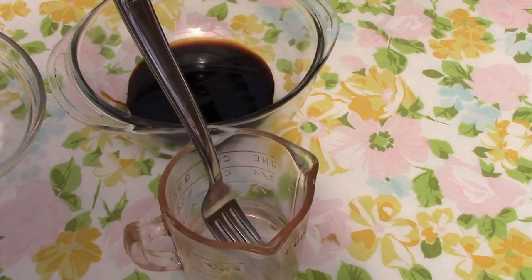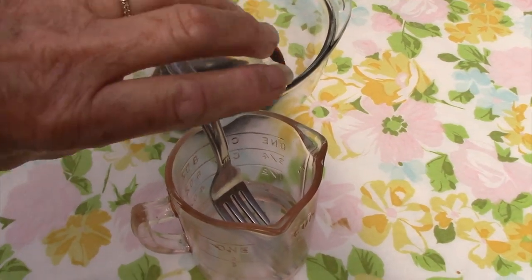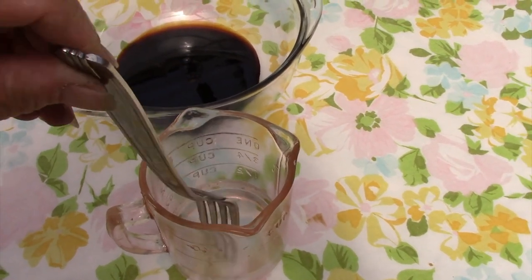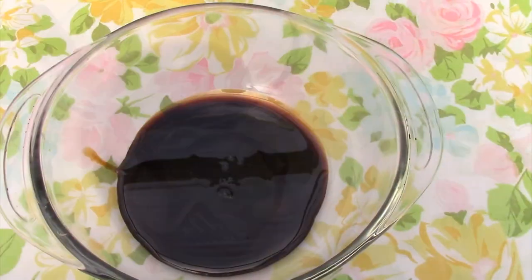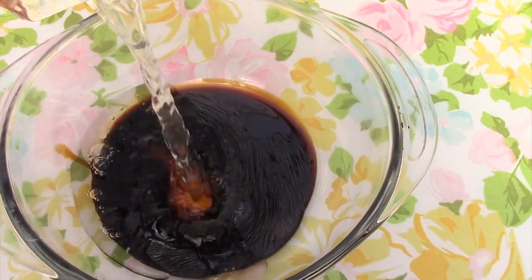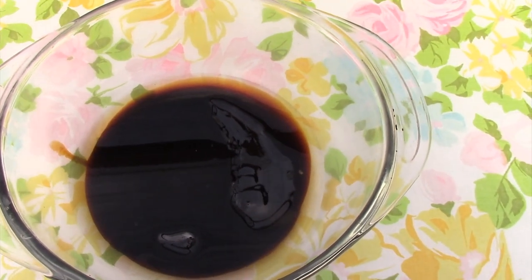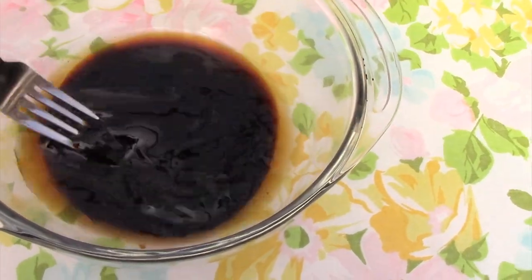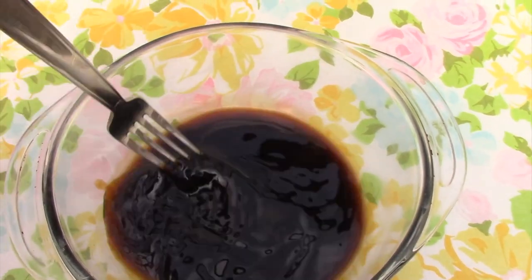Dissolve a quarter teaspoon of baking soda into a quarter cup of hot water. Once the soda is dissolved, pour the hot water with the soda into the molasses. This is a quarter cup of unsulfured molasses — mix that around. This mixture is what you'll pour into the pastry shell.